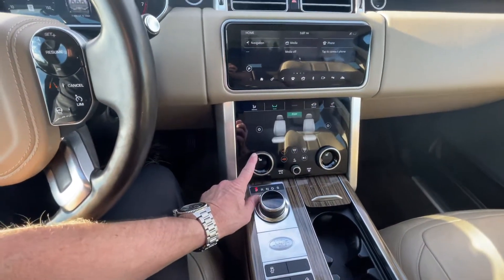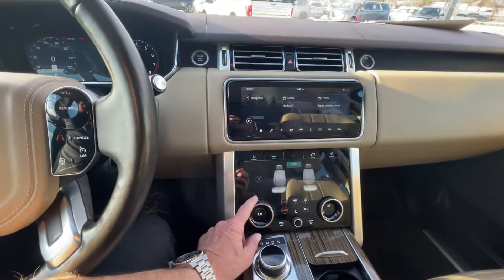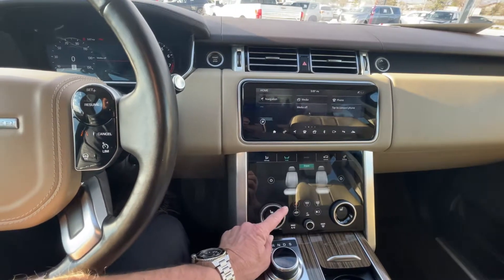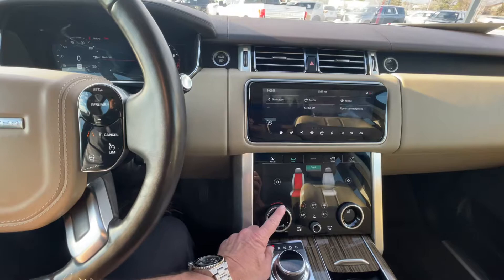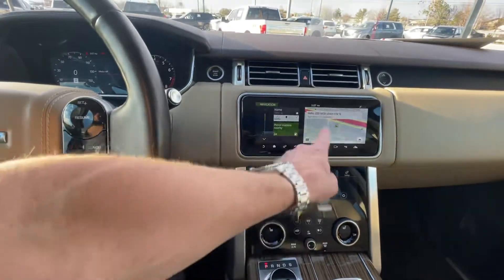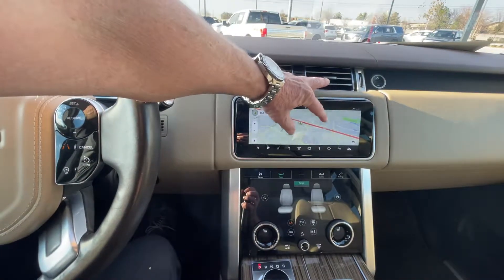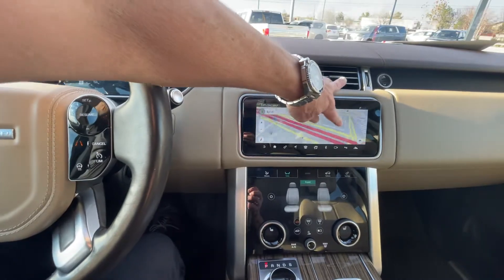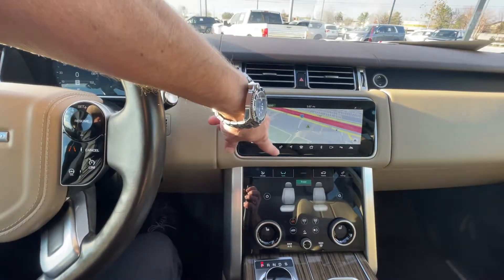You have heated front seats — push that down and you can get to the heated seats. And then your navigation here is nice and snappy, very detail oriented. You can pinch and swipe on your touch screen.